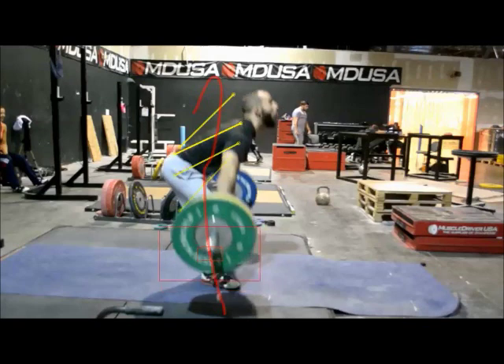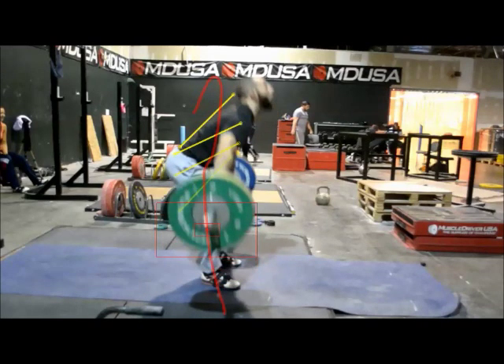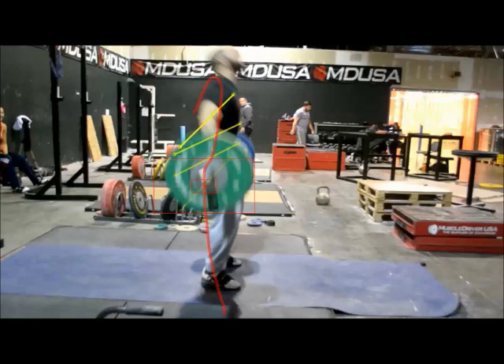As the bar gets pulled past the knees, his shoulders start to rise a little bit faster than the hips. You can see his knees are definitely going to move forward on this one. Now the shoulders are behind the bar again. The bar is still quite rearward — if you drew a straight line down from the end of the bar to the floor, it would be either right over or right behind his heels.